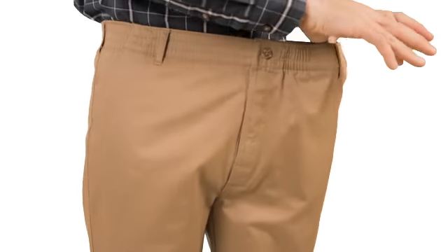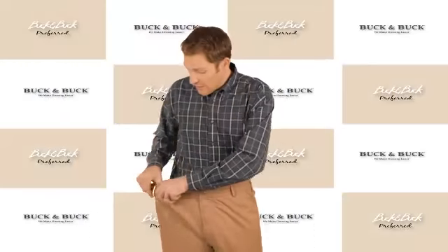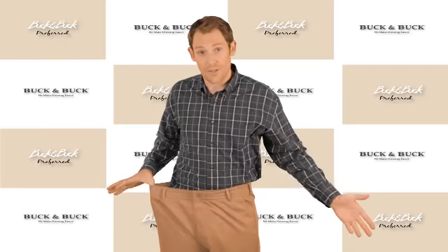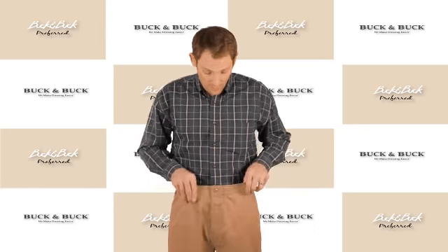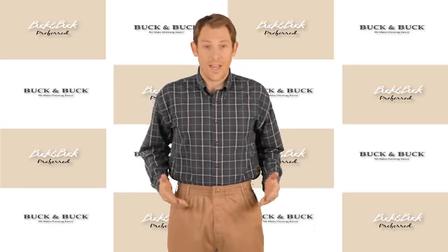It's also got a fully elastic waistband. As you can tell, there's a ton of extra room in here, so if you're ordering these for somebody else and you don't quite know the size, you've got a lot of wiggle room there, and whoever's wearing the pants has a lot of extra comfort and adjustability.